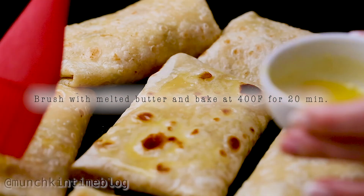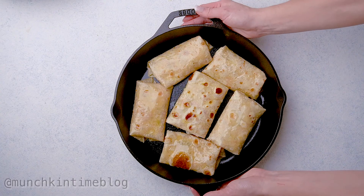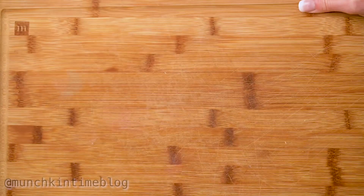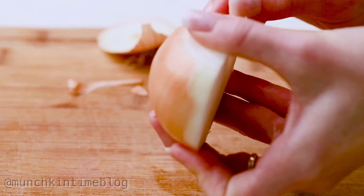Brush melted butter over each chimichanga, then bake for about 20 minutes. Three minutes before it's done baking, I like to broil chimichangas on high temperature for about three minutes — it gives them that nice roasted color.